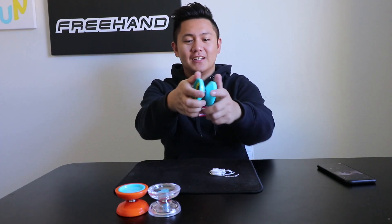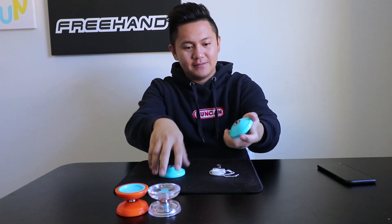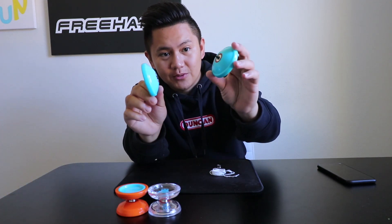First, just set aside the string and unscrew the yoyo. Set aside the bearing. Now you can focus on the two halves of the yoyo.